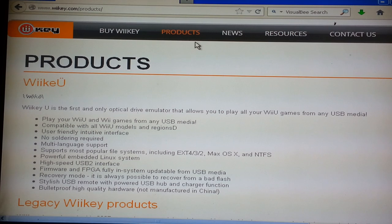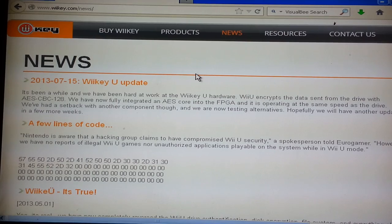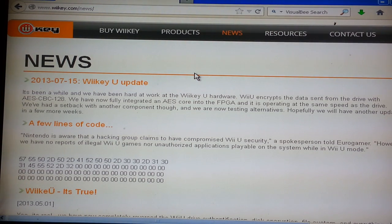But here's the latest news on them. As of yesterday, July 15th, 2013 — it's been a while — we've been hard at work at the Wi-Key U hardware. Wi-Key U encrypts the data sent from the drive with AES-CBC-128. We have now fully integrated the AES core into the FPGA, and it's operating at the same speed as the drive. We've had a setback with another component, though, and we're now testing alternatives. Hopefully we'll have another update in a few weeks.